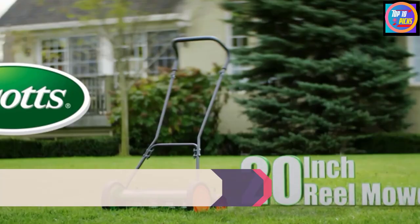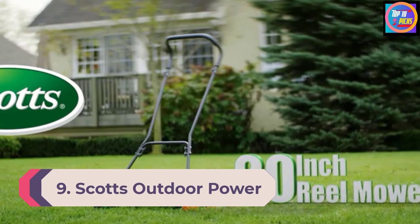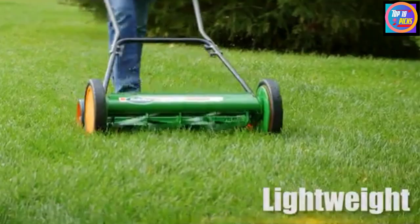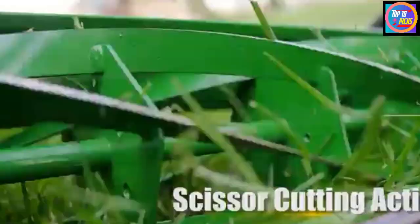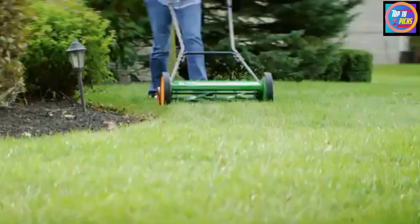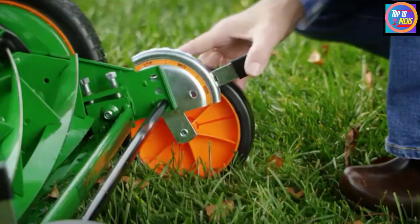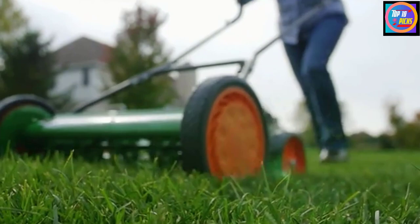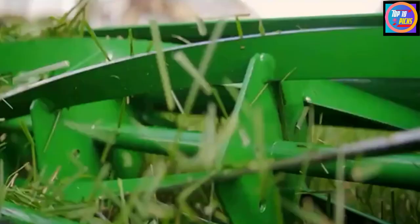Number 9: Scott's Outdoor Power Tools 2000-20S 20-inch 5-blade Classic Push Reel Lawnmower. The classic Scott's 20-inch five-blade push manual reel lawnmower is the clean, quiet, and healthy way to take care of your lawn. Gas-powered rotary mowers produce emissions and the blades hack at the grass, tearing vital fluids from the grass and leaving them open to disease and insect attacks. With Scott's 20-inch classic hand push manual reel lawnmower, there is no ripping or tearing of the grass blades. It has no motor or engine and requires no substantial cleanup.